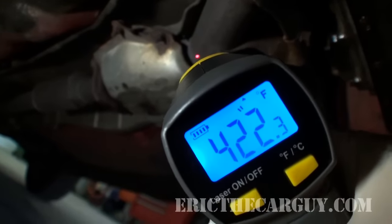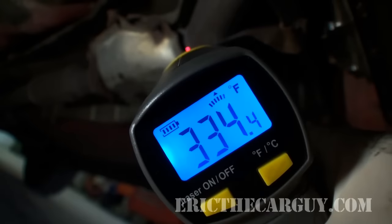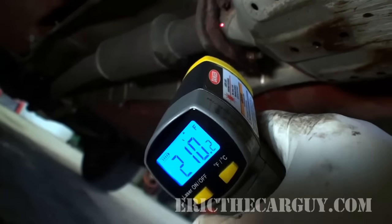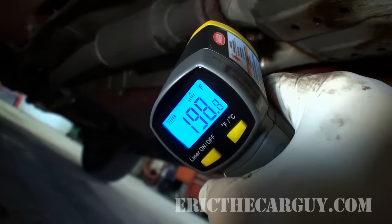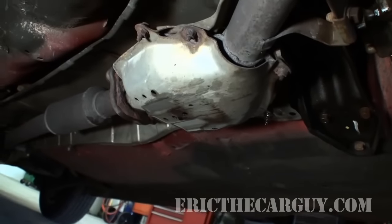The inlet of the rear catalytic converter reads about 343–346 degrees, and the outlet is about 220 degrees. This one's not working like it's supposed to either. Well, here in Ohio we don't have emissions testing anymore, so I can still drive along. However, if I were to replace those catalytic converters it would be pretty expensive, and this vehicle would probably fail for NOx emissions. I'm sure you'd love to see what a good catalytic converter looks like, so let's do that right now.